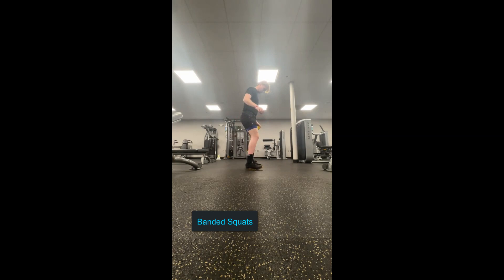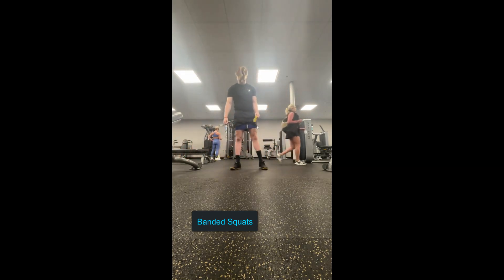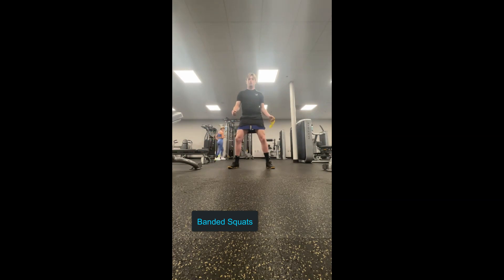Next up we have banded squats. As you can see, there's a band around my thighs. I'm forced to fight against the band, so you want to push out laterally — this will turn your glutes on and get your hips working. You want to go through a slow motion. As you can see, I can't quite go all the way down; that's due to ankle mobility, which I'll cover in a future video. From this front-facing view, I'm going to be kicking my toes out a little bit so I'm able to get lower, but the hip being turned on by the band is what's important here.